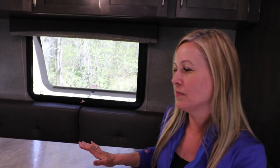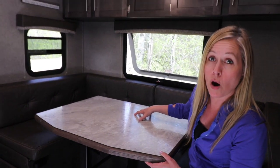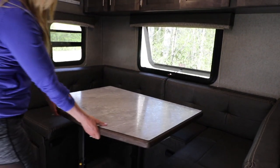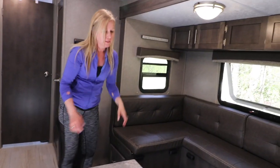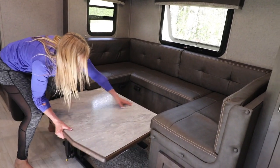This table is a really great feature — it actually comes all the way out. If you didn't have a table outside, you could fold this up and take it outside and set it up if you needed it. And it also pushes in here to convert into a bed.